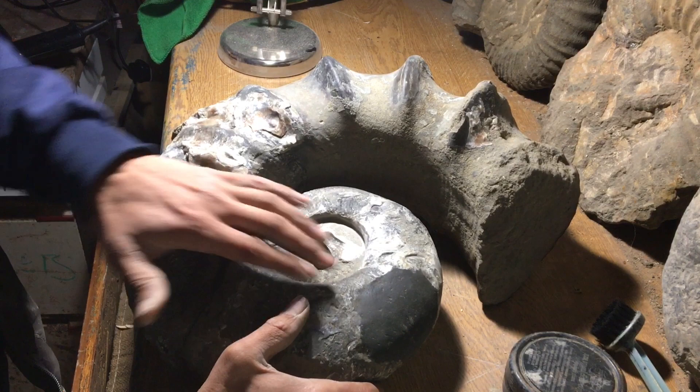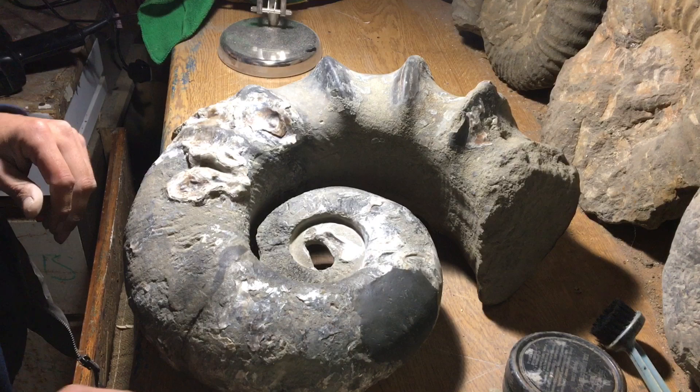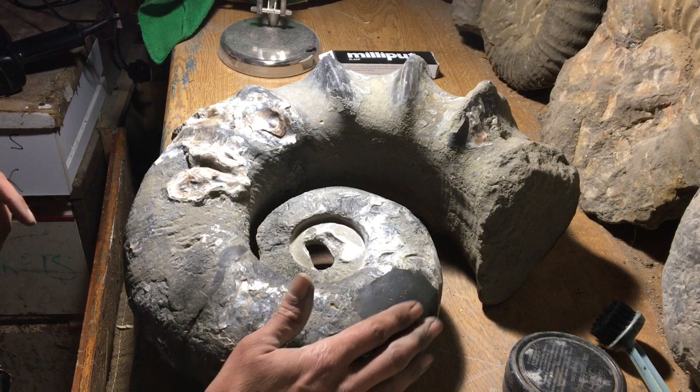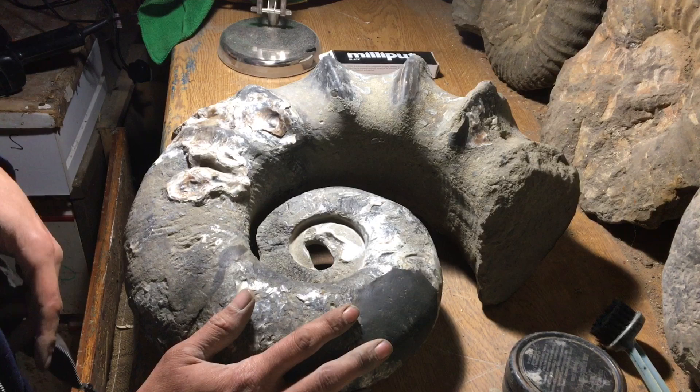Really I should have filled this with some Powder of Matrix before, but I just cheat and mix up some — what you call it — Mr Milliput. That's done the hole but it's too dark. I should have mixed it with something.